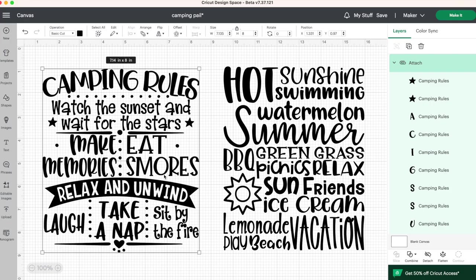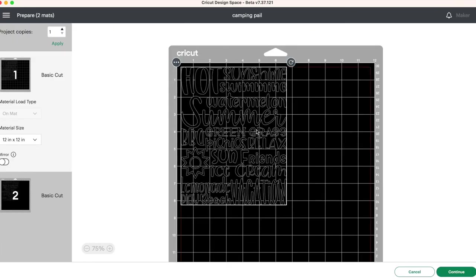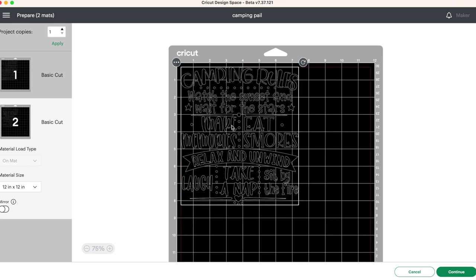Now when I go to press make it, this will cut out altogether. And you'll see here we have our first design for our first pail and our second design for our second pail here.